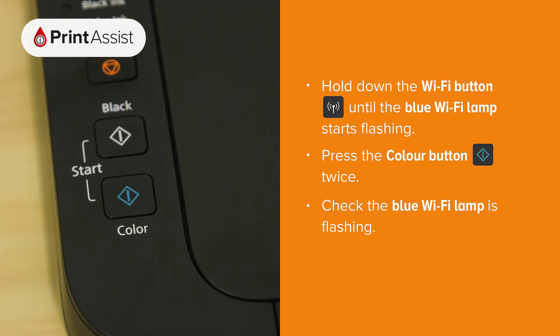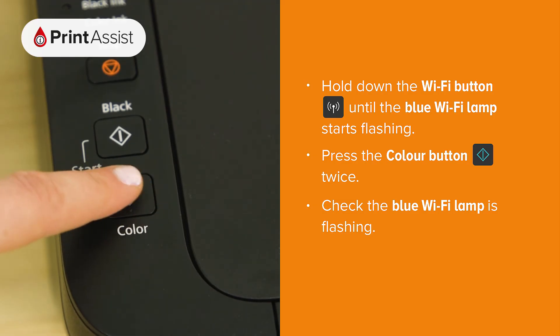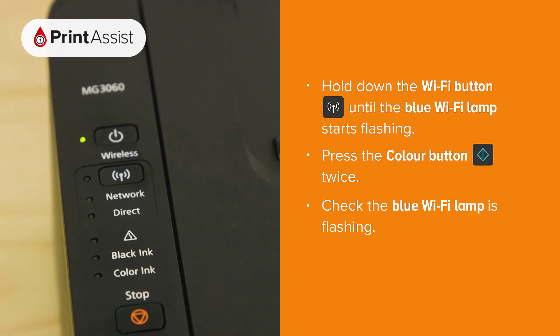Now press and release the colour button twice in quick succession. If everything's gone to plan, the blue wi-fi lamp should be flashing like this.